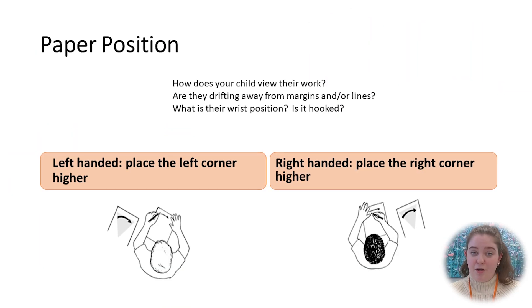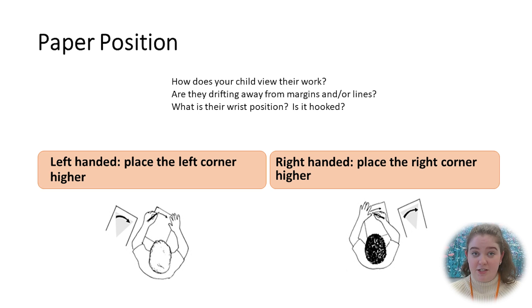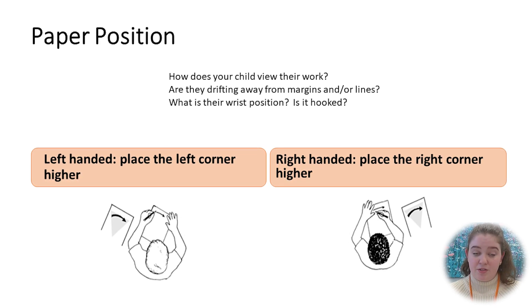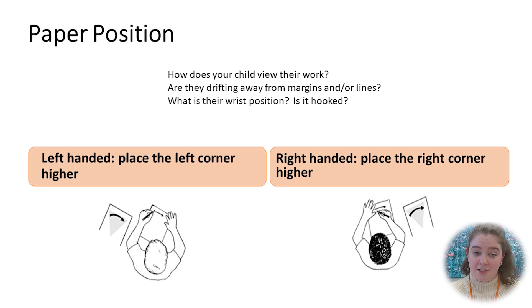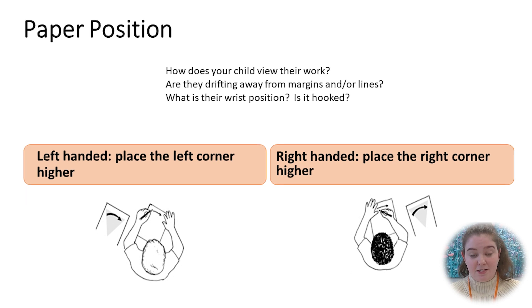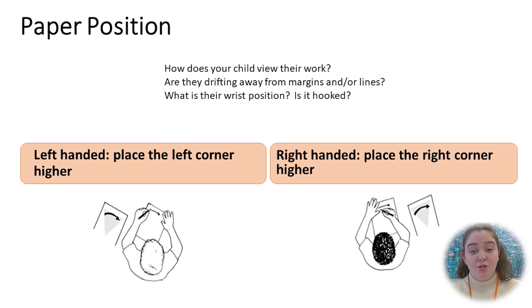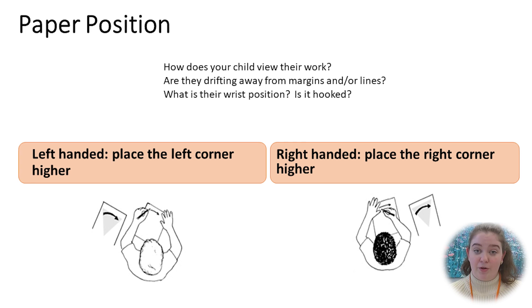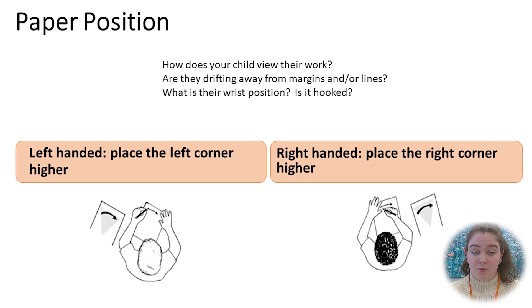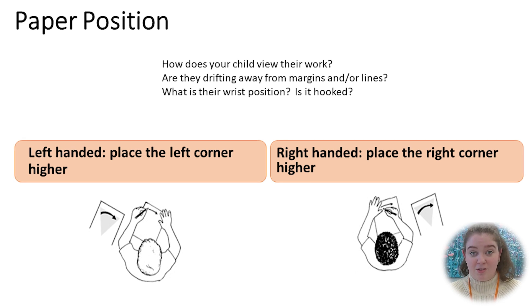The position of the piece of paper that your child is writing on can also influence their ability to write. People who write with their left hand should place the top left corner higher than the right, whereas right-handed writers should place the top right corner higher than the left. It's also important to note that left-handed writers should be seated to the left of right-handers, as this can make it more comfortable to write for both children.